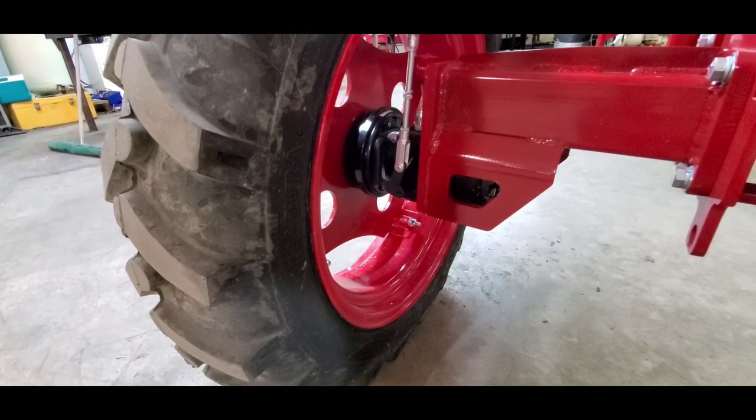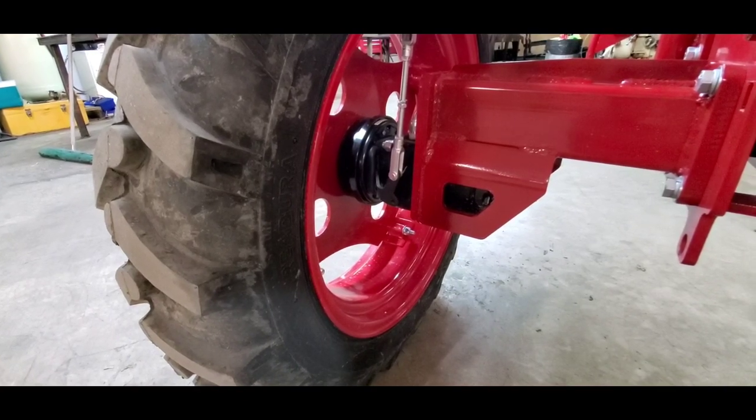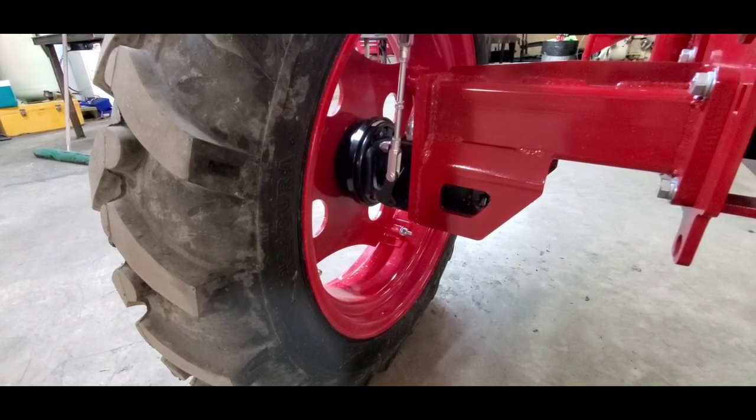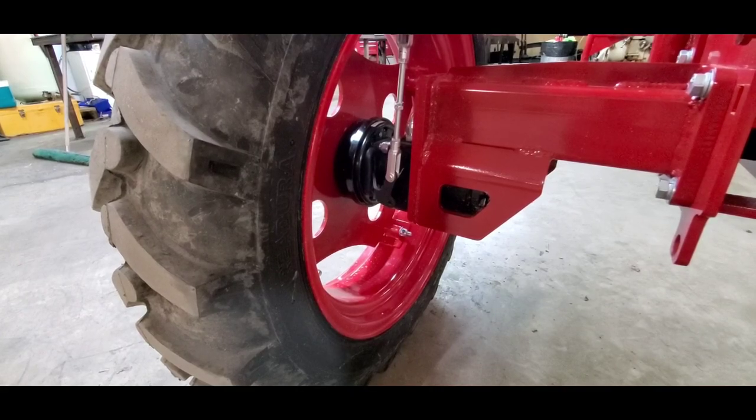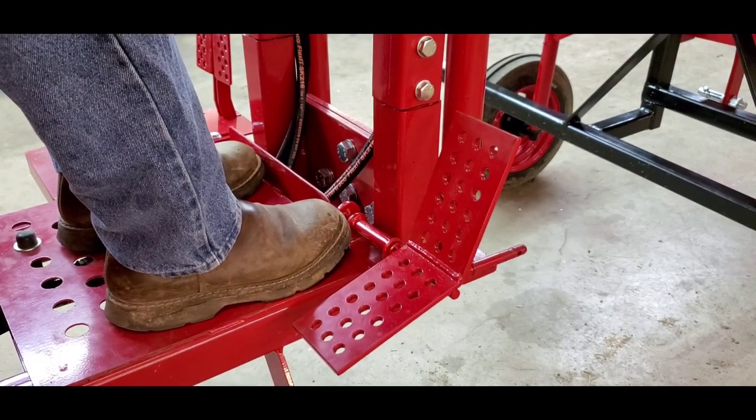The Ogun tractor is a fully hydraulic system. Each rear wheel has its own independent drive motor to move the tractor forward and reverse. The Ogun tractor is equipped with a forward and reverse control pedal.